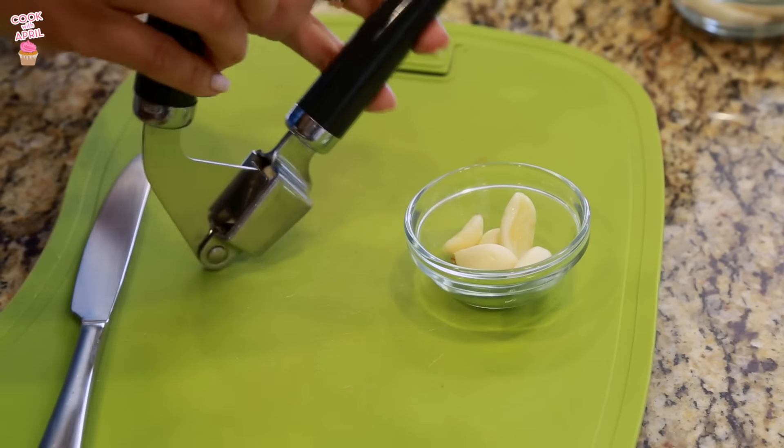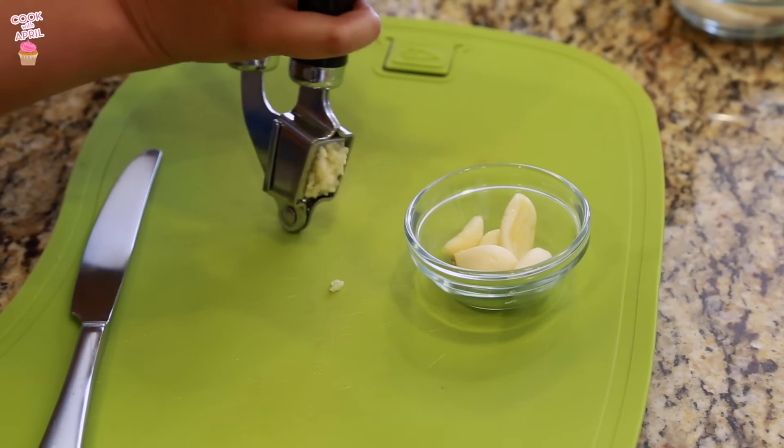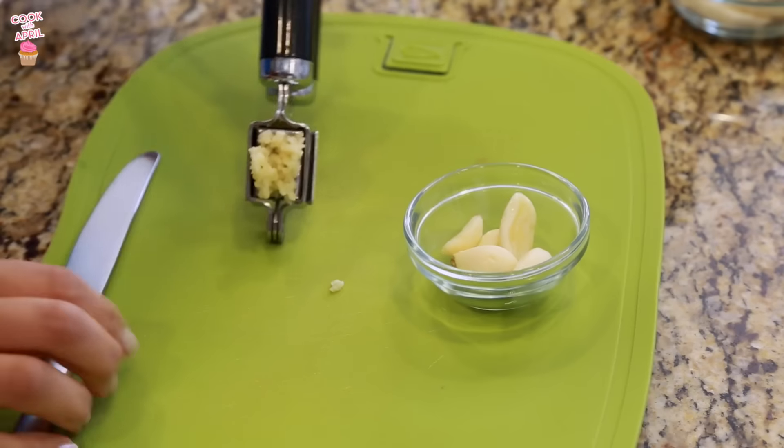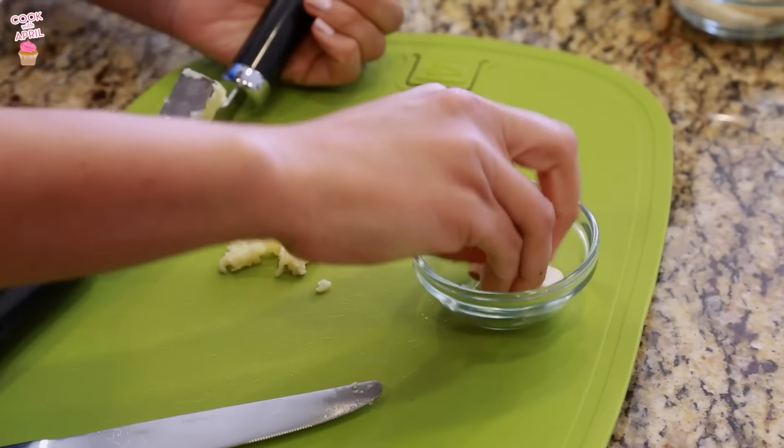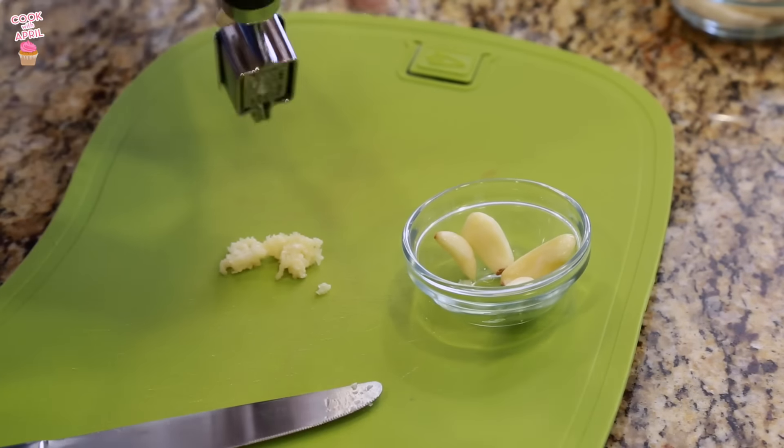While that's going, I'm going to mince garlic. Funny story — this is our old school garlic press. We have a new one, but I like this one. For some reason Justin thinks the other one's better, but I stay loyal to whatever I had first.